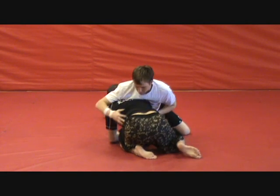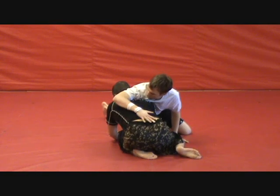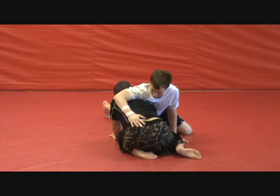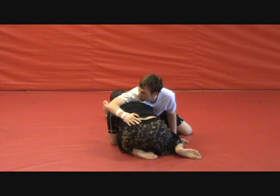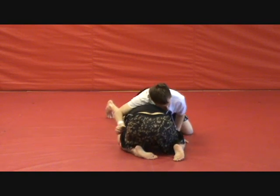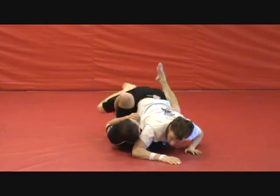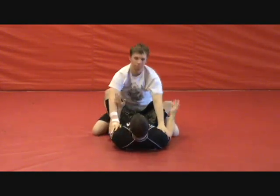I threaten the single leg, he sprawls, I shoot my head straight up. Watch the angle of my hips — I'm not trying to lift his entire body weight, I'm just trying to come out to the side of him and bring my hips under him. Take it all in one motion: threaten the single leg, go to the hips, and come right under, back into this position. That's your first way to escape the turtle position — going straight back into your guard.